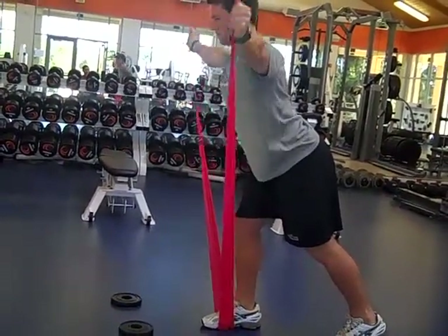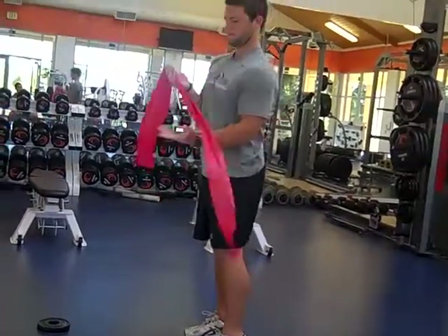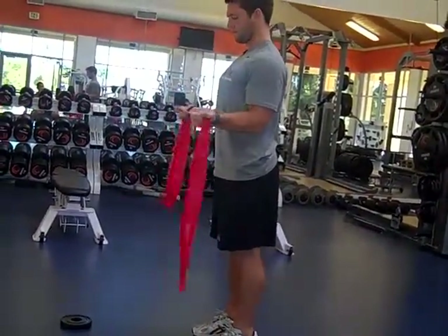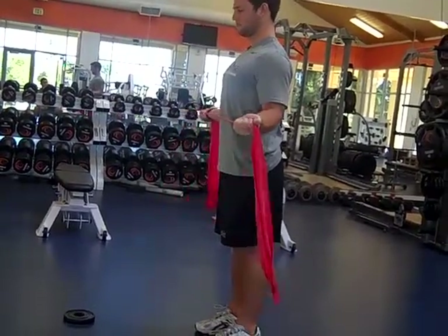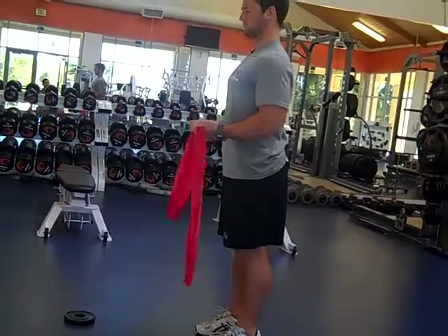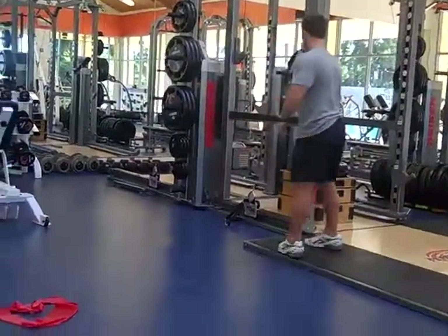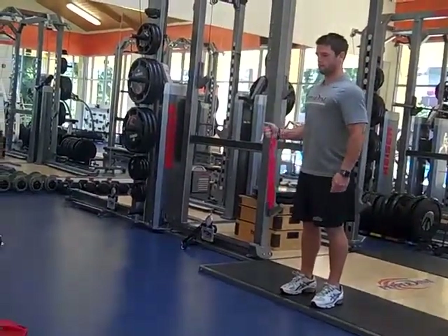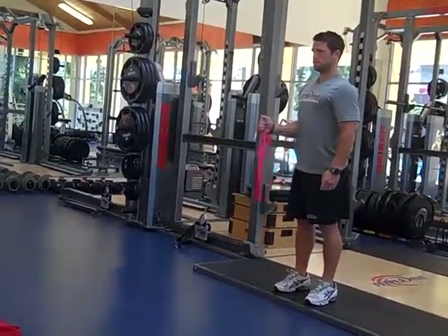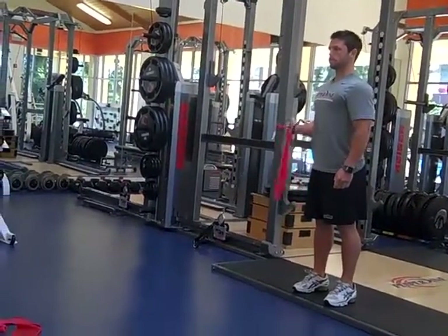This next one here is External Rotation, then it'll go Internal Rotation. If you have a partner, you can put a band up against the rack. You want to keep the elbow tucked in on this and rotate just at the shoulder, and then it'll go to a Sleeper Stretch.